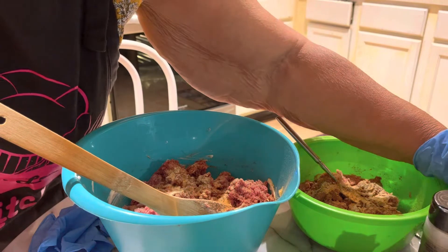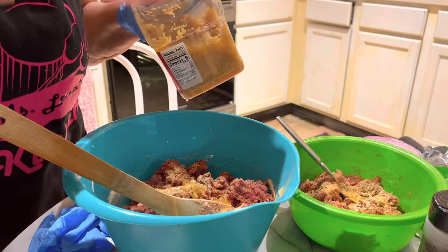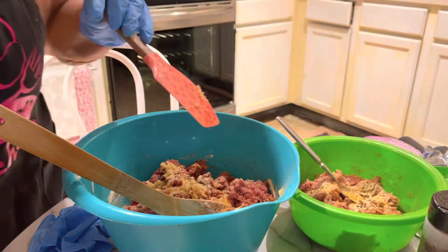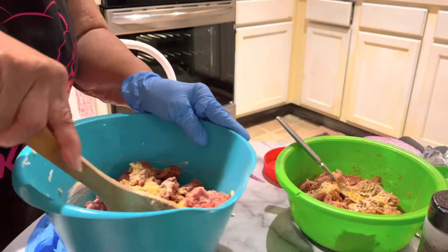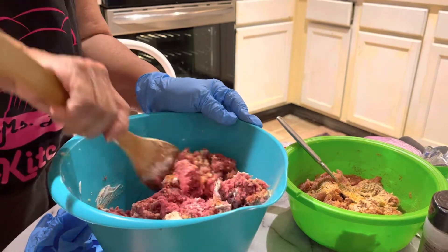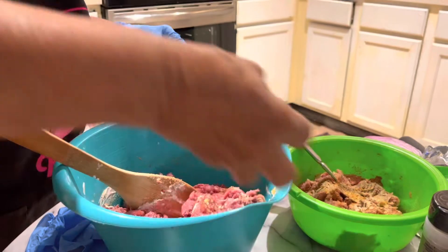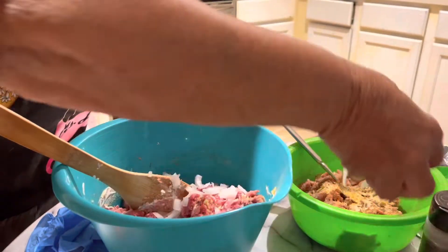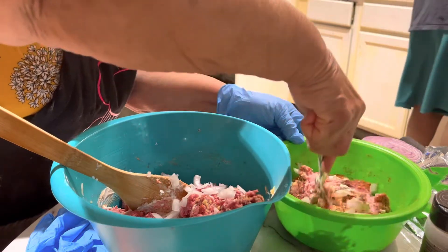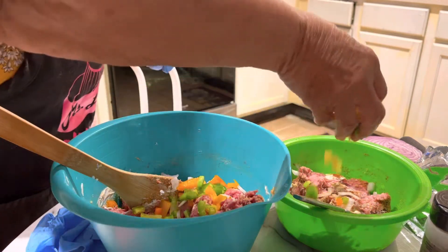I need to do the minced garlic. I'm just going to put just a little bit of minced garlic in the ground meat. I already put a teaspoon in the other one. I'm not putting minced garlic in the turkey meat, just in the ground meat. So now I'll be adding a little bit of the onions in here. And I'm putting just a little bit of pepper in this one — not putting much in either one of them.